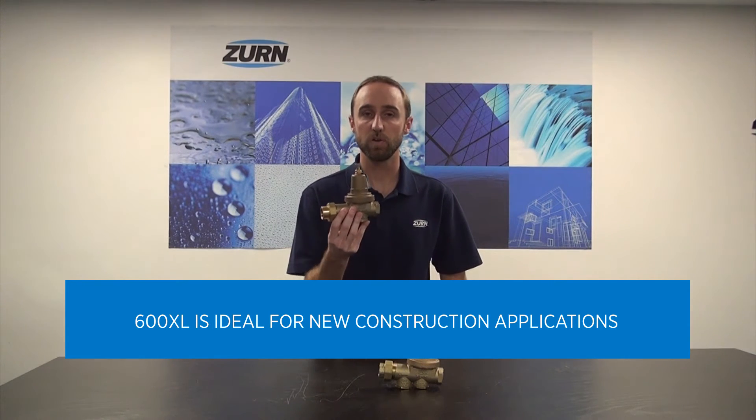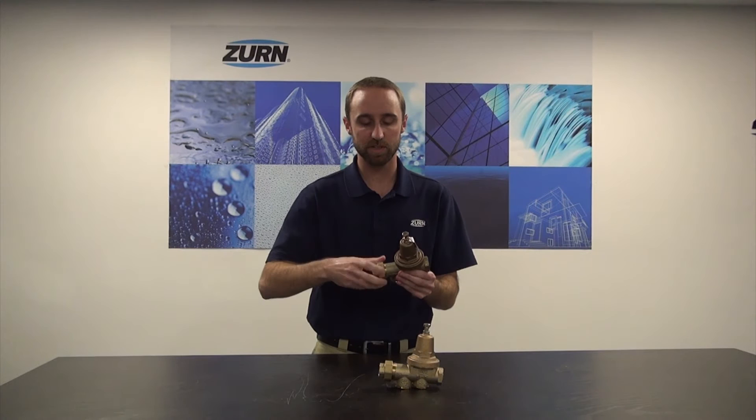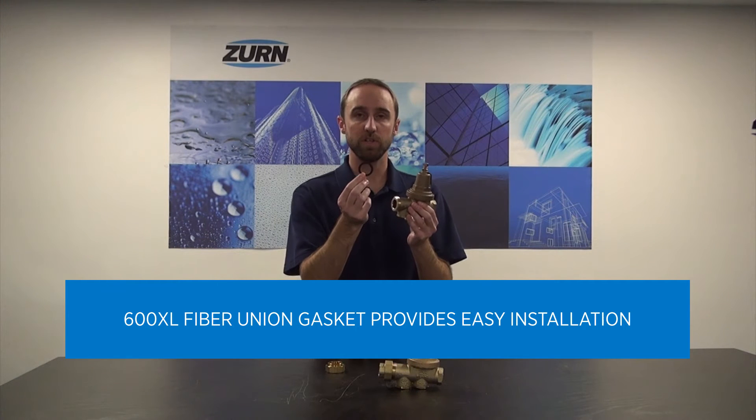press connections, and a whole other series of connection options that are available on zern.com. You'll notice that the model 600XL also utilizes a fiber union gasket.